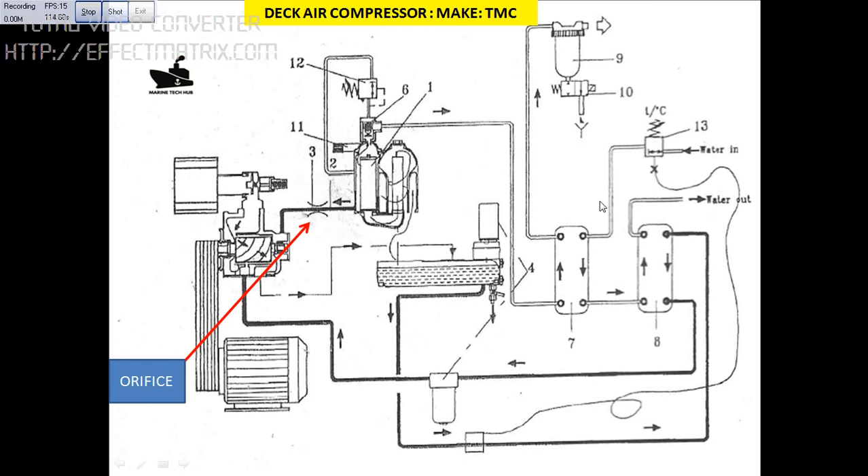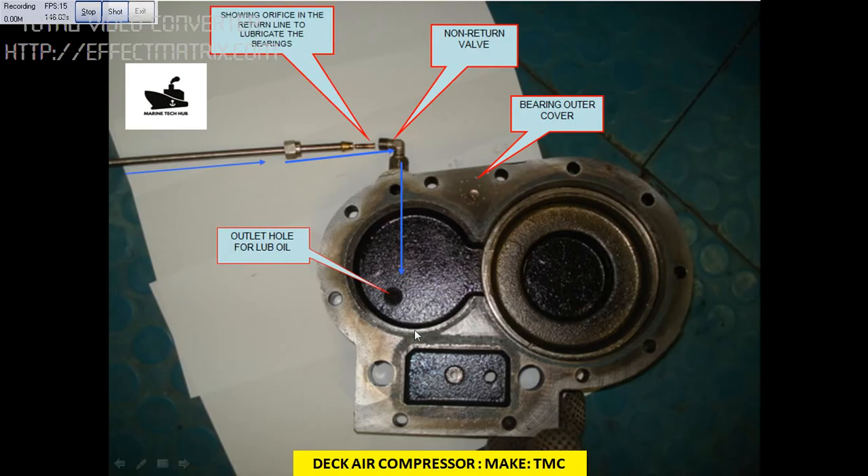You can see the water, and these are the filters here, and these are safety walls. The main concern here is to make sure that the temperature of the compressor running should be above 80 or 90 degrees. Why? Because of the humidity in the air, there is always a possibility that water can come into the oil, so you have to make sure your sump oil is not contaminated by water.